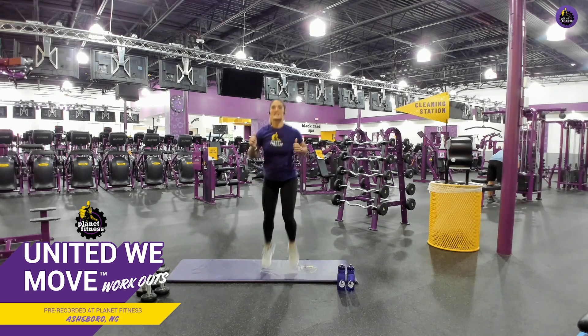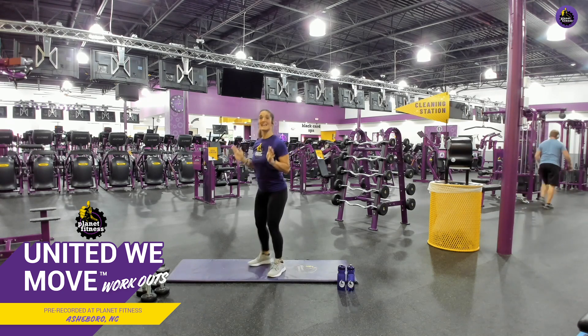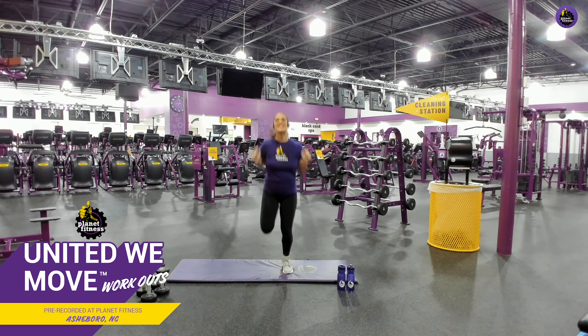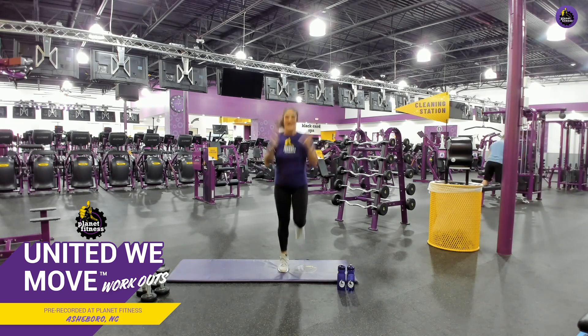Now we're going into butt kicks. Kick your own butt. There you go. Modification: just step. Okay, just like that. If you can't get your foot all the way up, guess what? It's no big deal. You make this your own. Here we go, come on, keep it up. We're going to do all of that one more time.